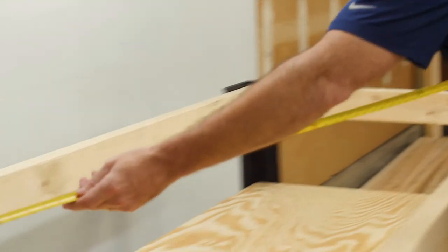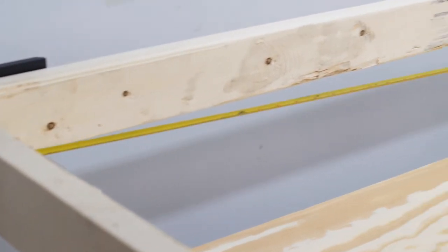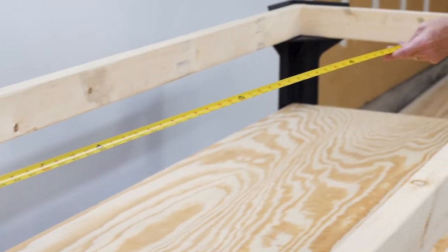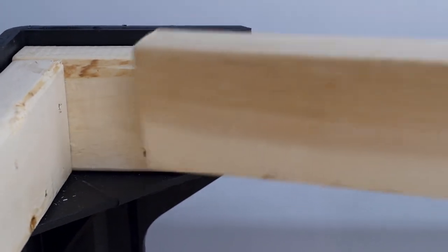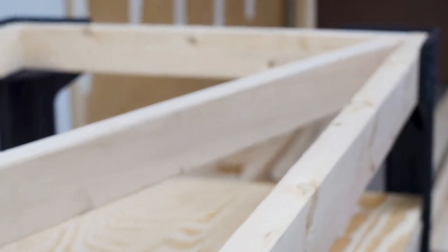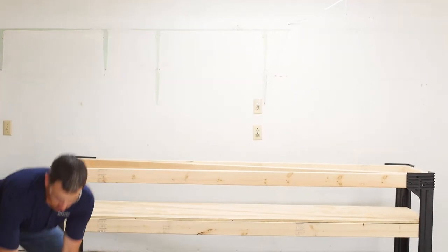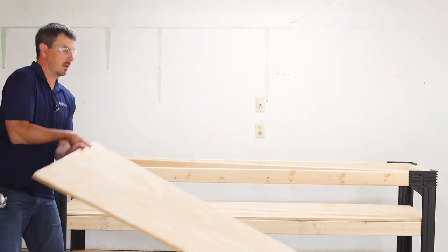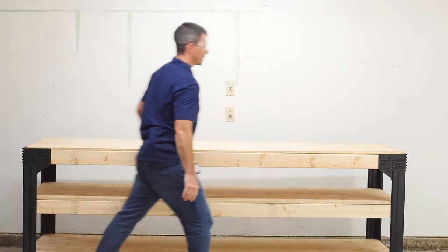Before you put your top piece on, you're going to want to measure for the cross beam that gives you full support the full length of your workbench. For our eight-foot bench, we're going to be at just over 96 and a half inches. You can see the cross beam just rests right there in the middle the full length, giving you good support. Once the cross piece is in, you can go ahead and put your top piece of the workbench on and slide it right in.